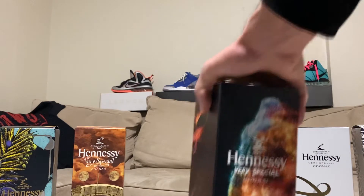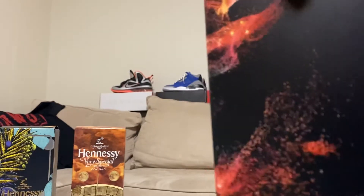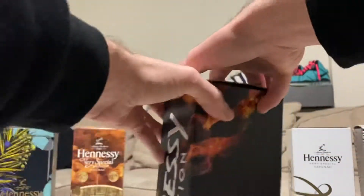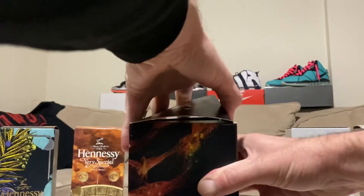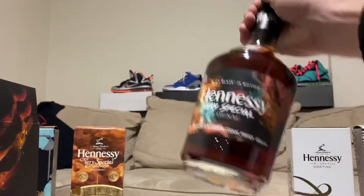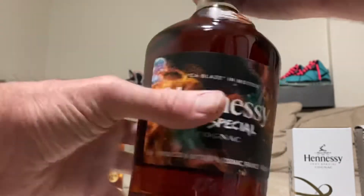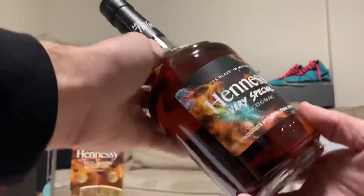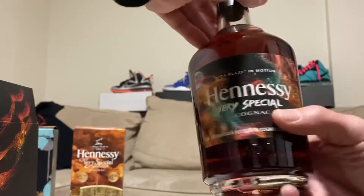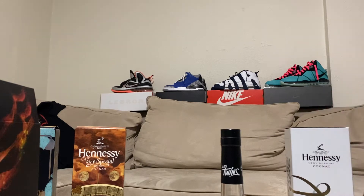What's up everybody, back with an unboxing here. Got a Hennessey Les Twins - however you want to say it - Hennessey in motion special edition bottle. Check this out. Let's see what this looks like. That's pretty cool. Lady Twins. Don't drink and drive, but that's pretty cool looking. That's probably my favorite one over here.